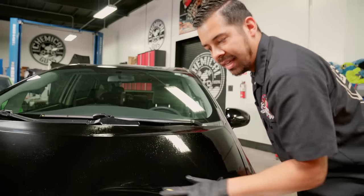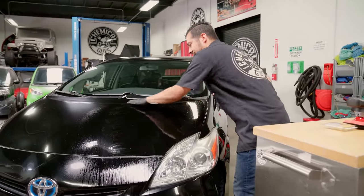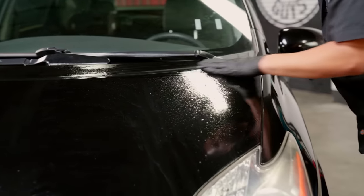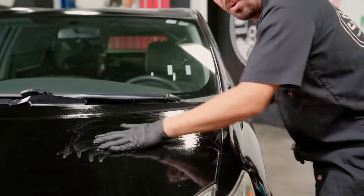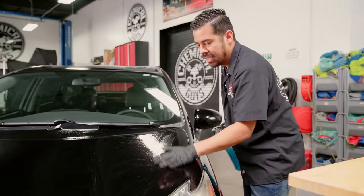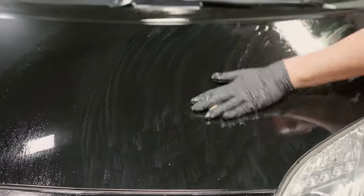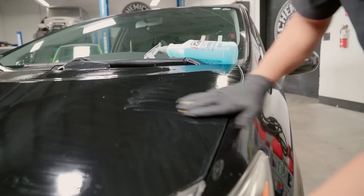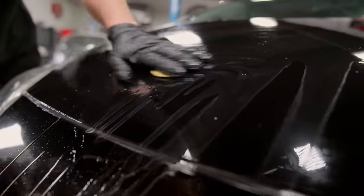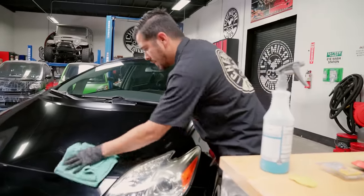Since this paint is extremely neglected, the clay bar sounds very rough — almost like it's scratching the paint — but in reality it's taking off all the embedded contaminants. Metallic flakes, rail dust, and similar contaminants can be extremely bad for your paint because they can cause a layer of rust on the surface. This Prius is anywhere from about a 2010 to 2014 model, and just imagine a 10-year-old car looking this bad. I'm going to finish clay barring the rest of the hood and vehicle, then we'll proceed to polishing with our TORQ-R rotary polisher.